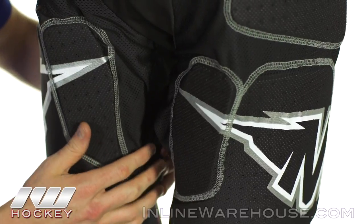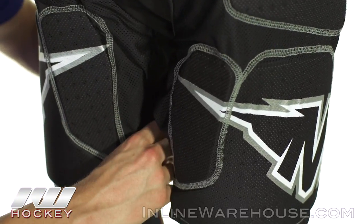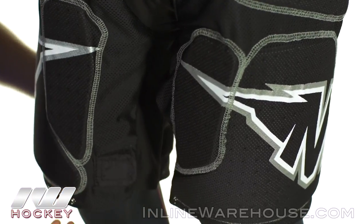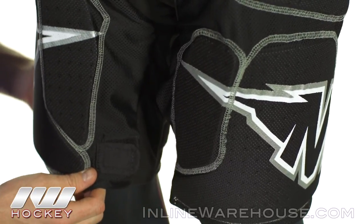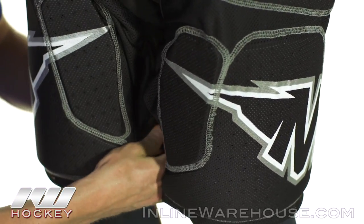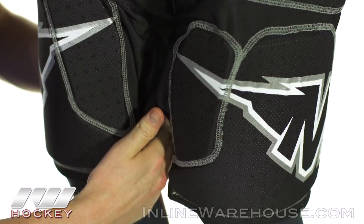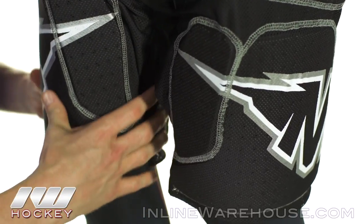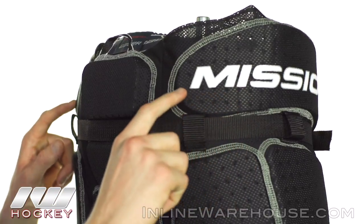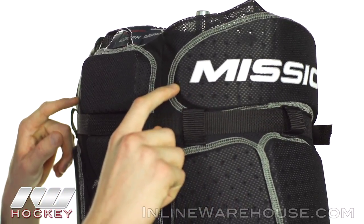A really cool feature that we haven't seen yet — I would say it's very similar to an ice pant feature. You have one velcro strap here so you can go with a nice loose relaxed fit, or you could go ahead and undo that and go to the rear velcro strapping system in the back, which gives you a really nice tight fit. You can see how that kidney foam wraps all the way around the back giving you a really nice comprehensive wrap.